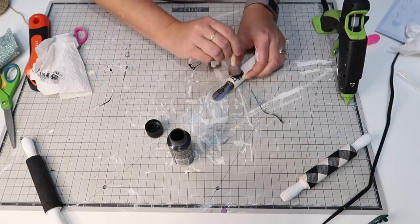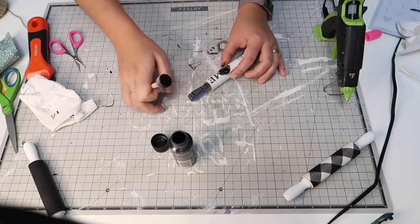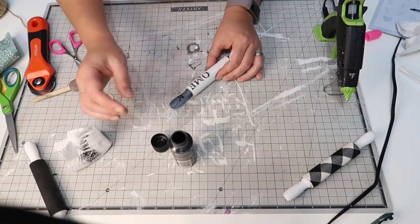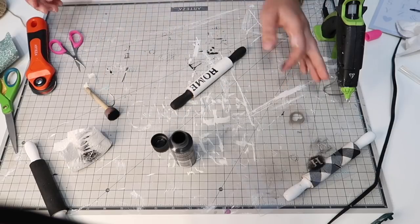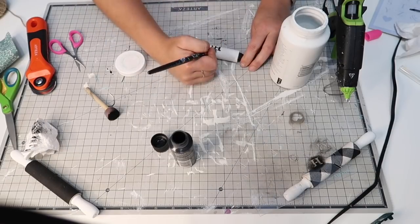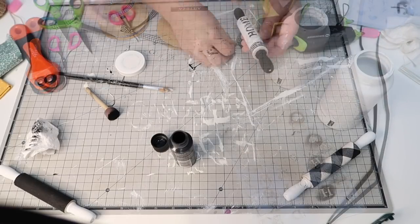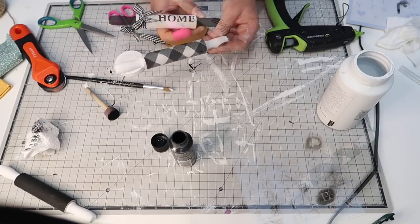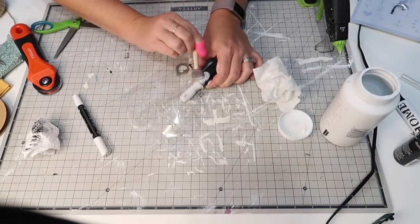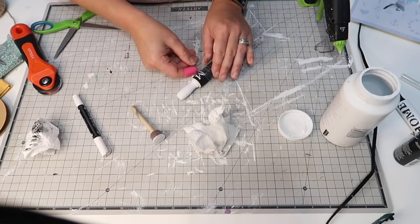Once I get the stencil on, I blot it to make sure it doesn't smear when I move to the next letter — I'm impatient and didn't wait between letters, but the paint dries super fast so it works out. I'm putting 'Home' on one pin and 'Farm' on another. I know a lot of people do these with Rae Dunn-style wording, but I wanted to do something a little different using stencils instead of printing and mod-podging. Then I'm tying buffalo check ribbon onto the ends, which looks so great together.